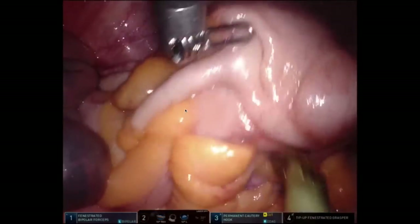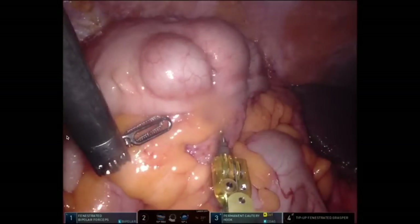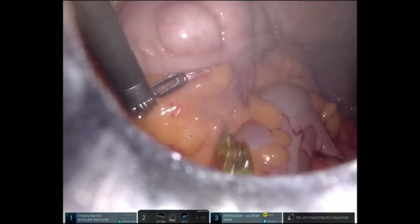Those are the final terminal ileal attachments, and my assist is not really doing too much in this case. Philosophically, what I've just done is completed the medial colonic dissection — I've taken the ileocolic vessels, freed the duodenum, and completed the mobilization of the right colon. The next move in the choreography is to divide the terminal ileum, divide the transverse colon, and then set up for the anastomosis.